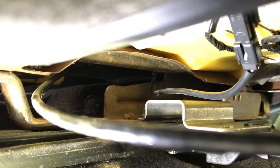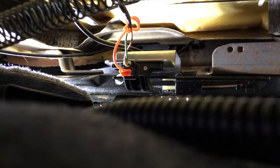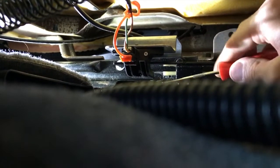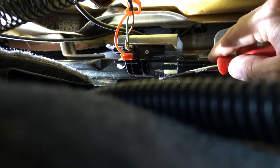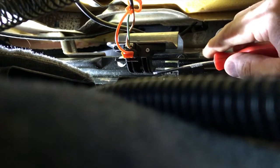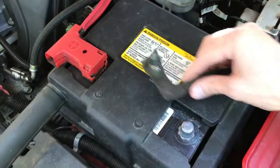Both 13 millimeter nuts are now secured — the plate and sensor are fully secured and the electrical connection points are fully secured. Double check everything. Very important: the looped hook portion of the sensor must hook around and loop under the actual slide rail. If it doesn't and you try to secure the two 13 millimeter nuts, it's not going to go on straight — it will tighten crooked, and that is not what you want.